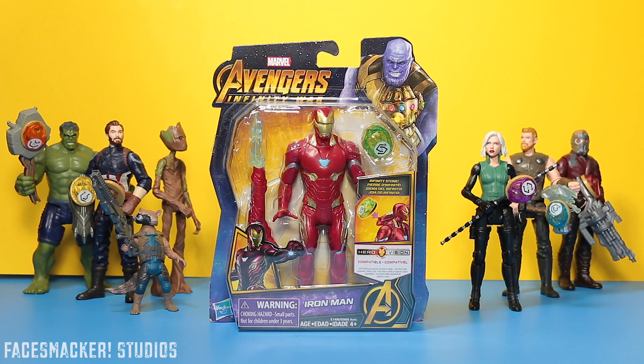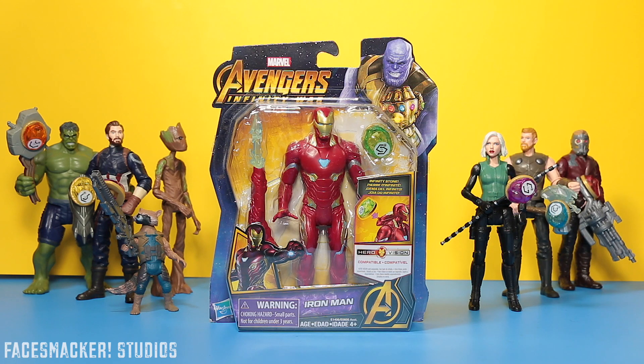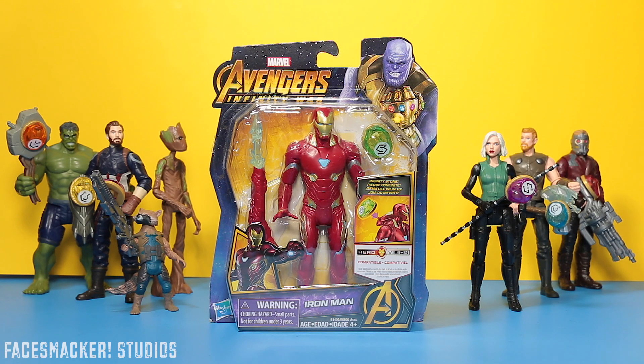Hey guys, so I'm finally reviewing the HeroVision Iron Man. Every time I was going to review him I kept finding some newer and super cool toy, and I kept bumping him. So for those of you who were eagerly waiting for his review, that's my bad. Sorry, but it's getting reviewed now, so yay.